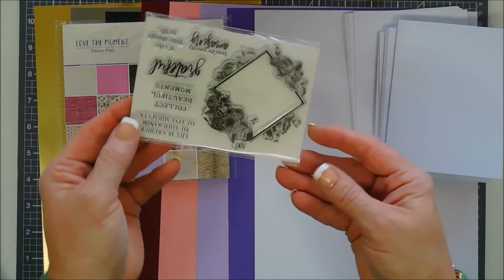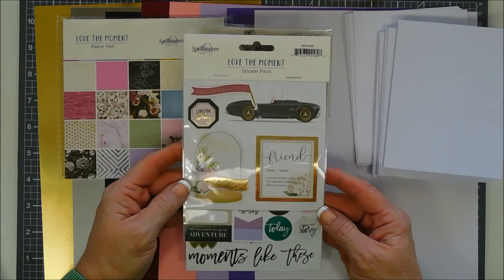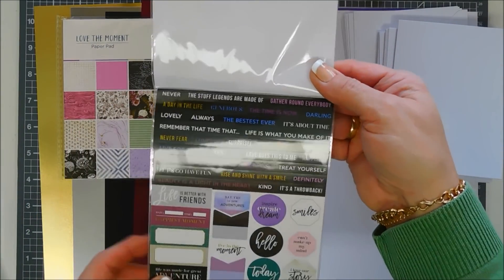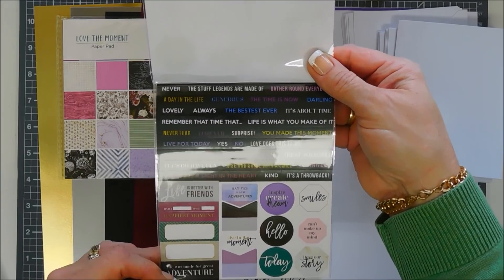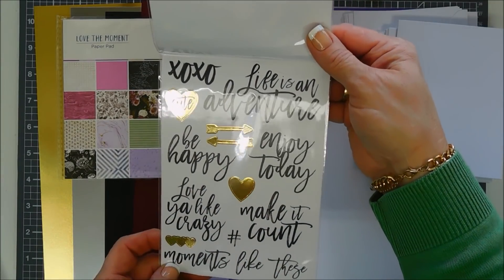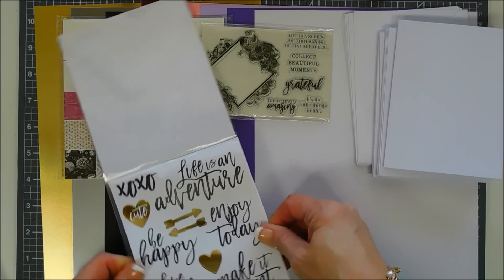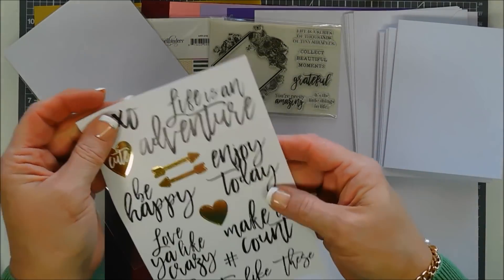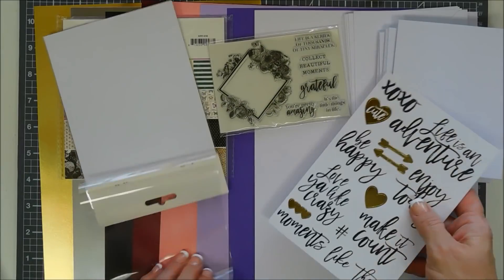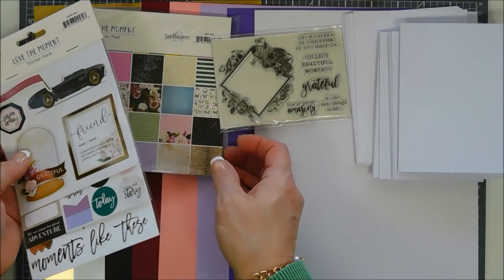You also get a sticker pack — it's a three-layer sticker pack. The top layer has some 3D dimensional stickers. The second layer has some sentiment strips along with circles you could use for envelope seals, tags, and banners. The last sheet has some fun sentiments. The stickers this month are on the heavy-duty side. The gold stickers don't have any white border, which is really nice.